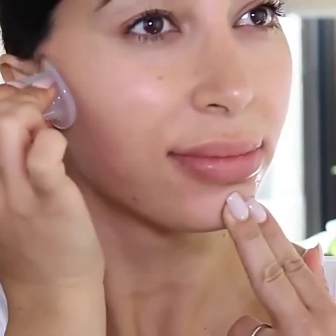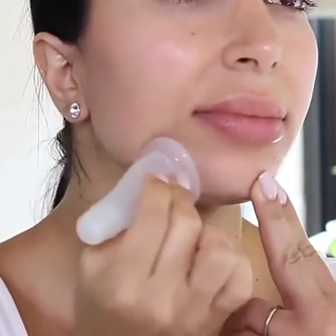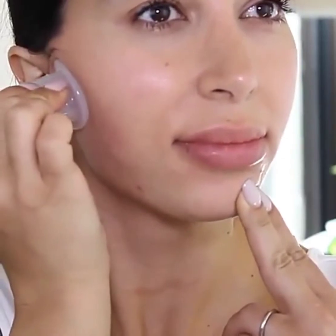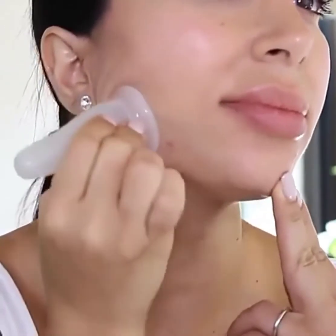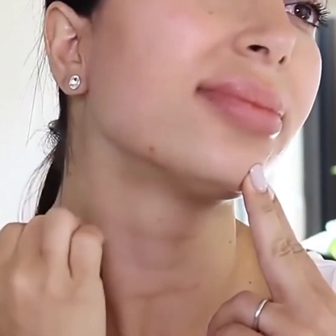To treat the chin or jawline, place your large glam cup under the chin and glide under and along the jawline, moving up towards the ear. Repeat this three to five times. Then drain down the neck with your fingers, the cup, or the silicone brush.